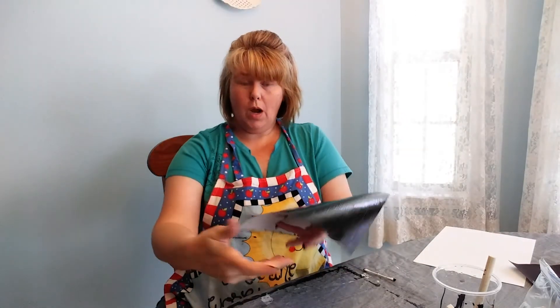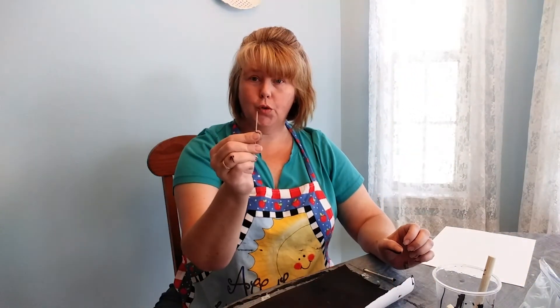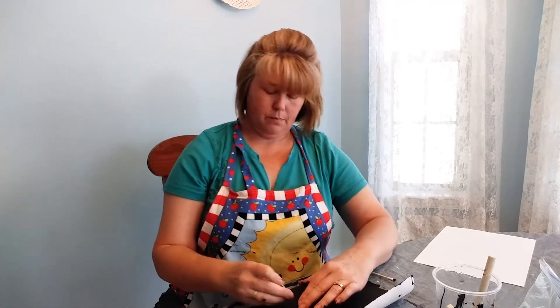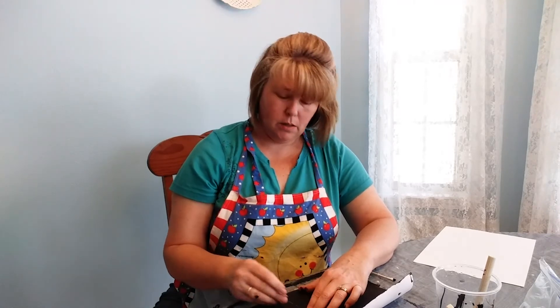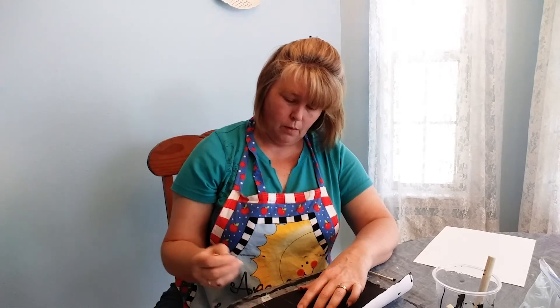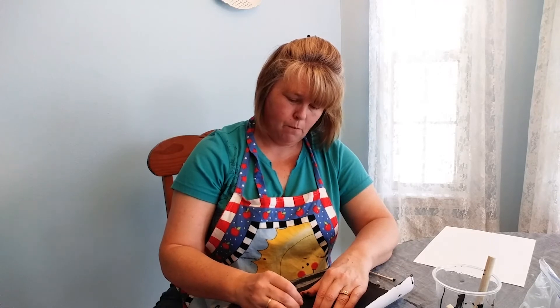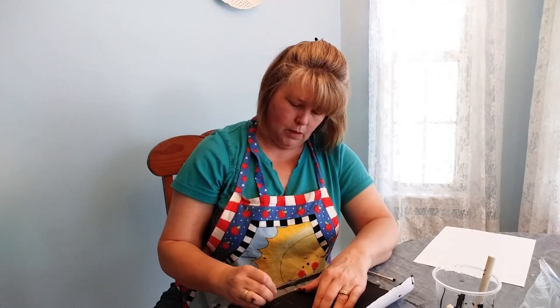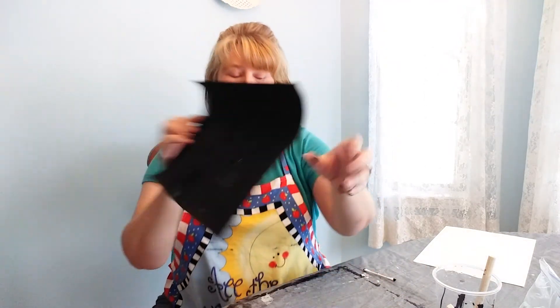Now when it's dry, you take your toothpick and scratch your design. You can also use kebab sticks — the wooden kebab sticks — which can help with creating your design. It's whatever your preference is. I'm going to make the same house. And there you see it. You can always scratch as much paint off as you want to create your wonderful drawing.